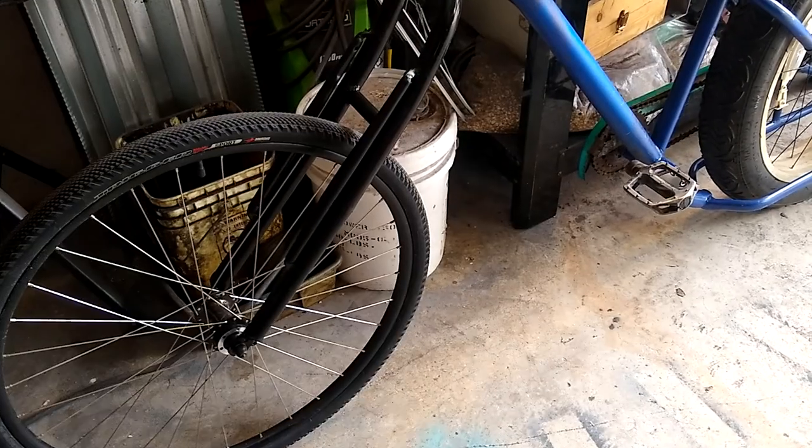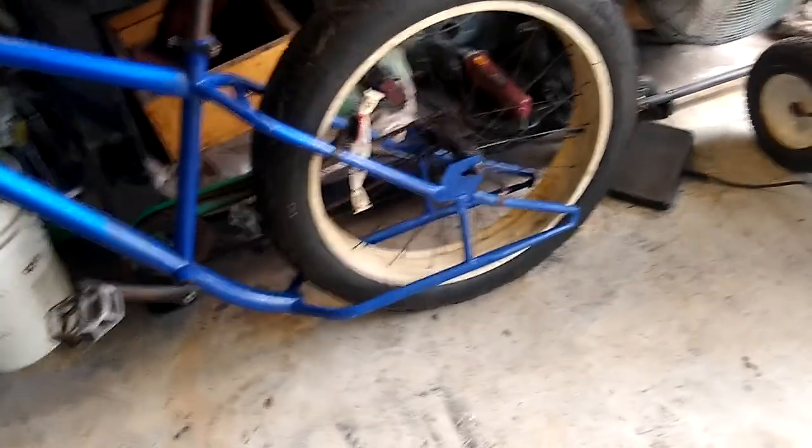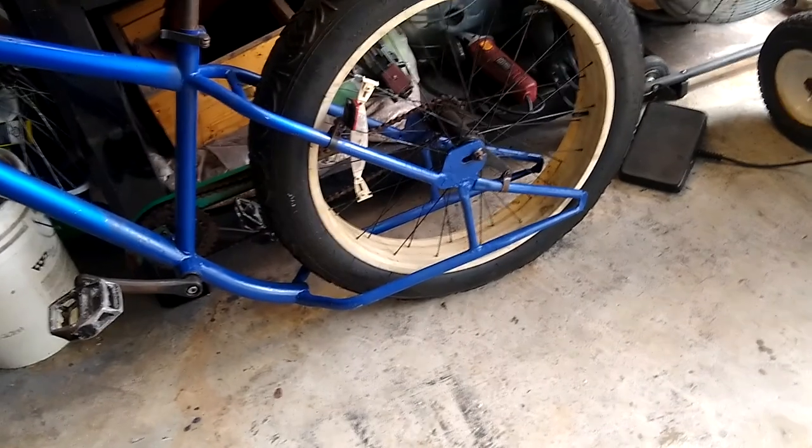I'm kind of opting right now for a real bright chartreuse or a neon orange or something like that. I'm pretty happy with the front fork, and I'm not ecstatic about the back, but I'm pretty happy with that too.